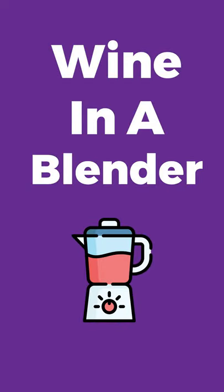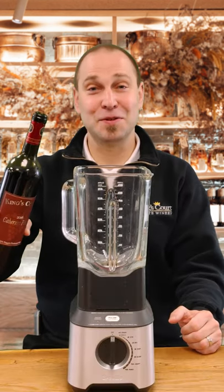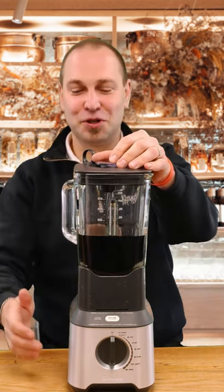We have to address a little bit of an elephant in the room, and that is something which we've recently understood is a new trend: putting wine in a blender to decant it. This is new for me too, and we're gonna give it a shot.